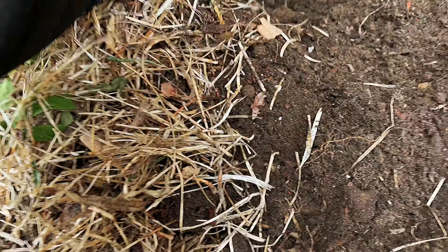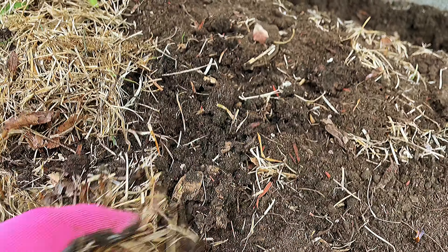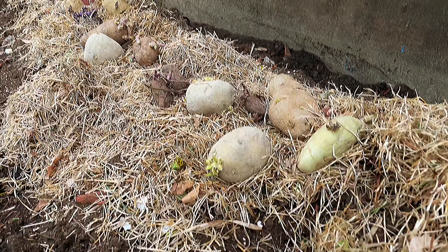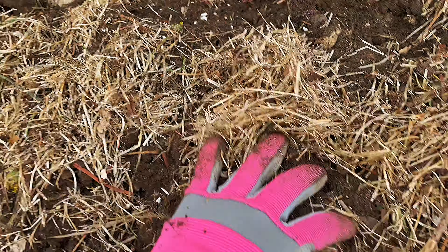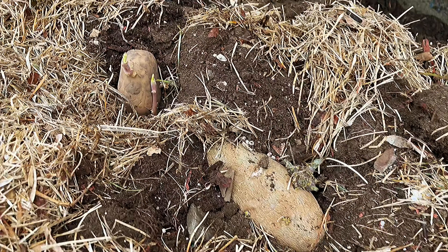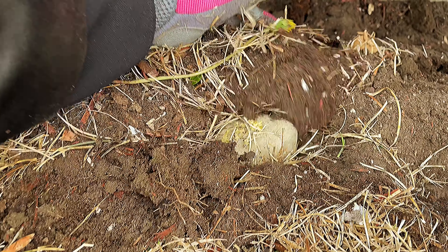Cover gently and see you next week, guys. Cover them — it's just so easy and quick. You can call this the Red Emali. Just cover them gently again. The Kinibig potato — I'm looking for one for this spot.